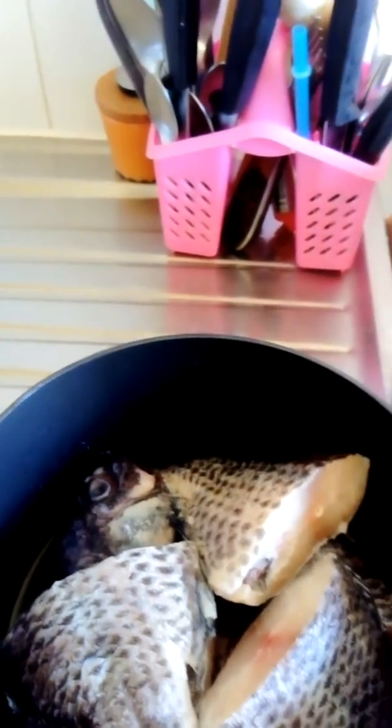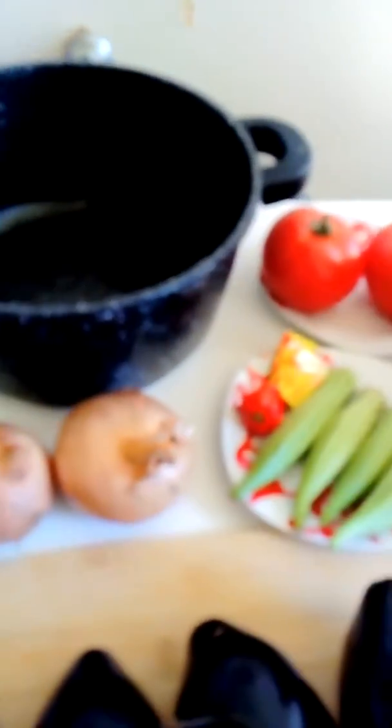I will also be using tilapia fish. I'm going to steam and boil it with salt and Maggi, and when it is properly cooked I will remove it and debone it so that there are no bones. I don't want to find any bone in my eggplant when I'm eating it.